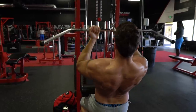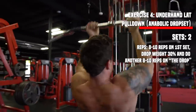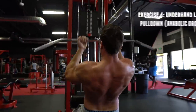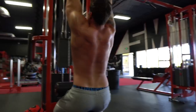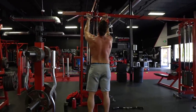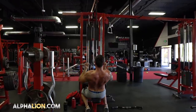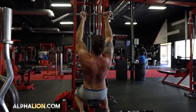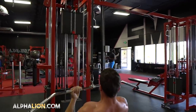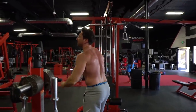Next up is a drop set to maximize both metabolic stress and muscle damage on the underhand grip lat pulldown — probably my favorite variation. It hits your biceps and is great for your lats. Hands go slightly inside shoulder width apart; get a full stretch at the top and drive your elbows down to the sides of your body. I call this an anabolic drop set: 8 to 10 reps, then drop the weight 30 percent and do another 8 to 10 reps — the perfect range and drop percentage to maximize hypertrophy. Control the weight through the eccentric portion.